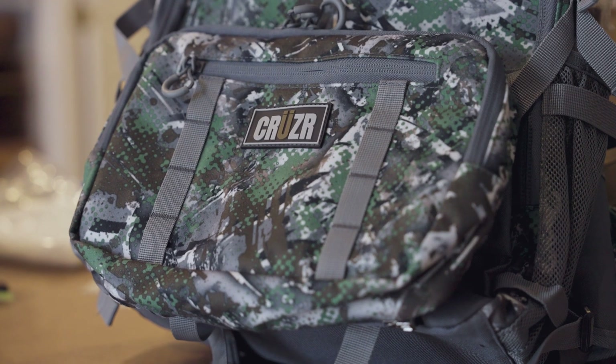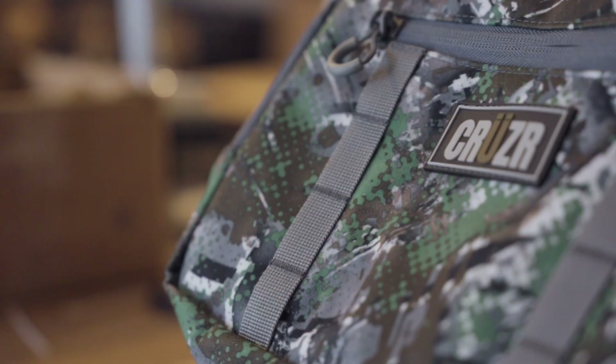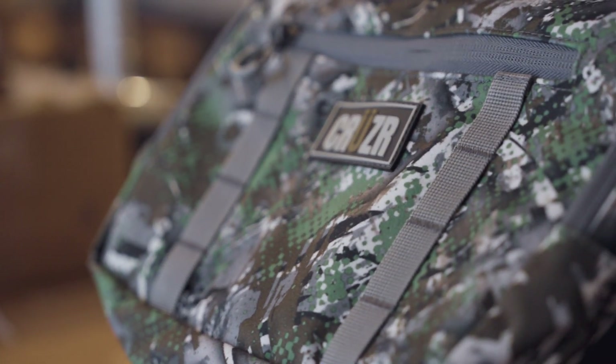My favorite feature of the new Escape Pack is the removable front pouch. Immediately on the front here we see that we've got two tight rows of MOLLE and a smaller zipper compartment.